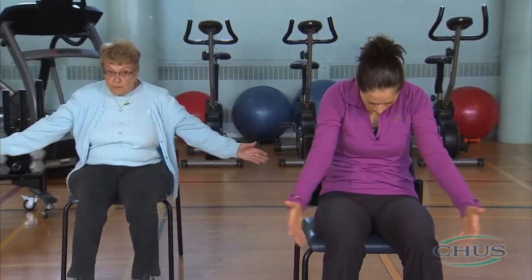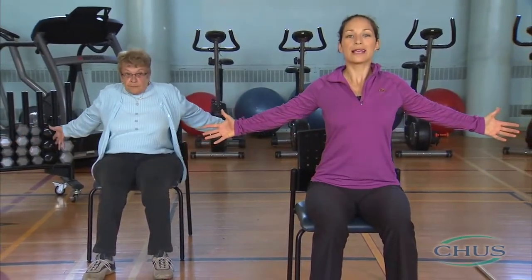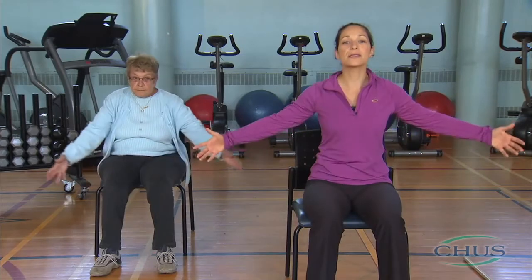Now let's open the rib cage. Breathe in and extend your arms far back, and then wrap your arms around yourself when you exhale. Breathe in, expand your rib cage, and exhale. Remember to keep your lips pursed. There are two repetitions left.